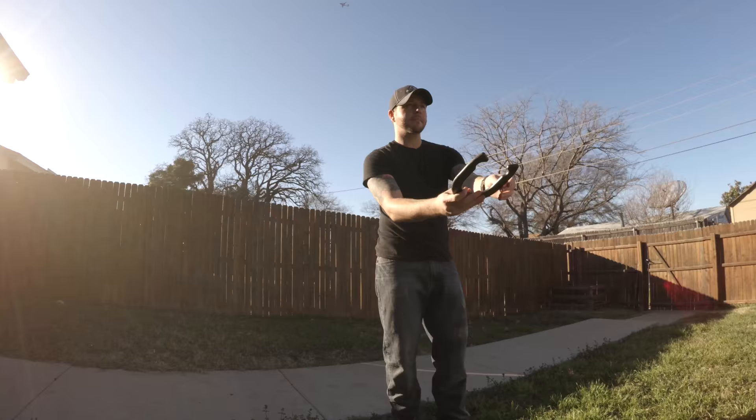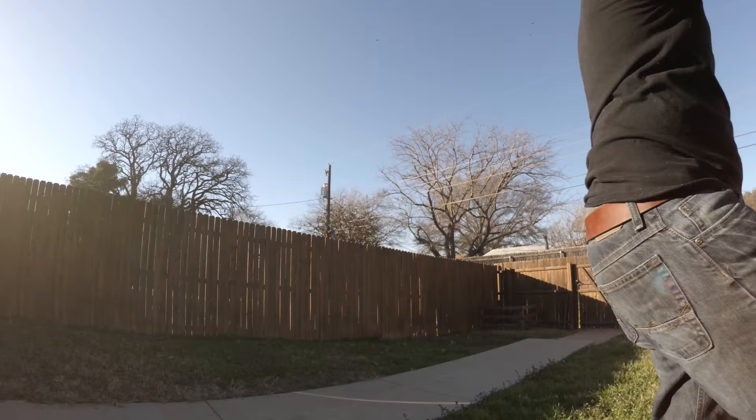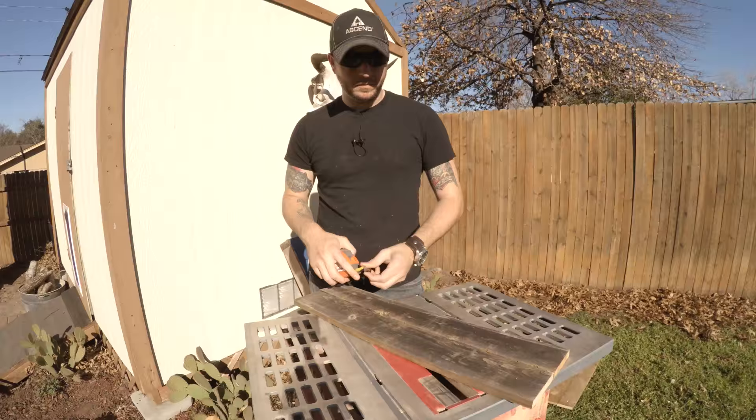Then wipe off all the excess glue. Now that everything is set into place, we need to measure the width so we can start on the two shelves that hold the bottles and glasses.